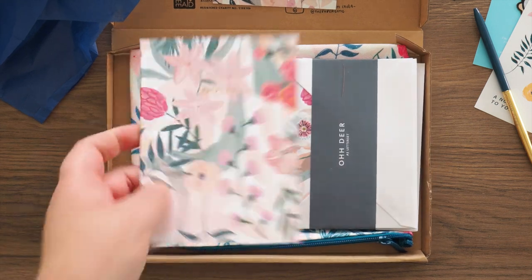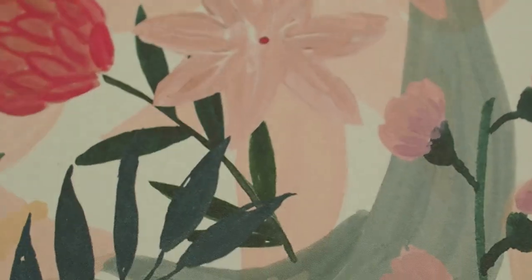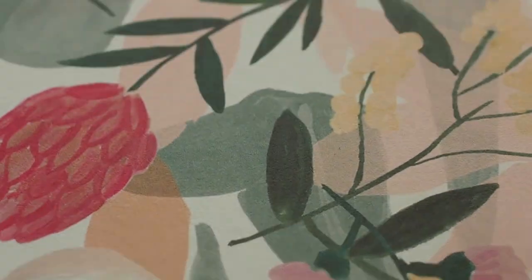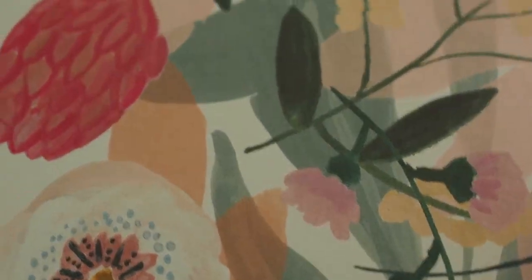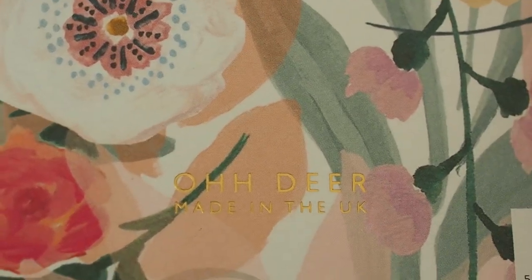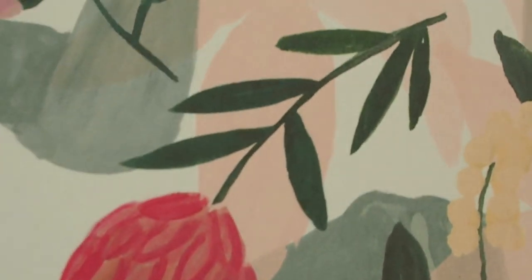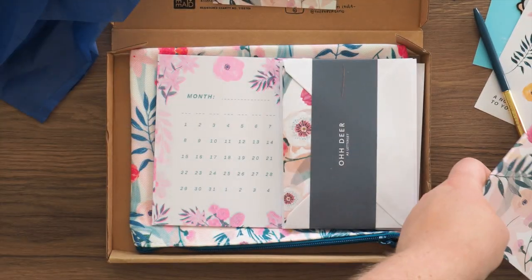So we'll go to the notebook. This is a nice lined — ooh, we've got gold staples instead of the standard silver ones. This is an A6 — it says right there on the barcode. So this is a nice little A6 size notebook with the same pattern. I really like this. I'm still trying to figure out the paint — I'm convinced it's gouache thickly laid, but I don't know. We shall see.